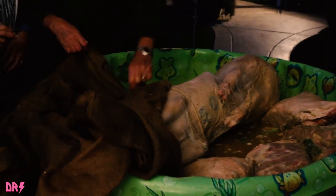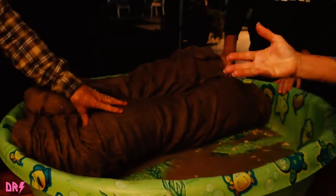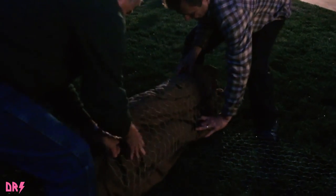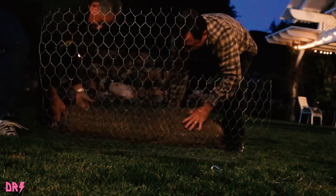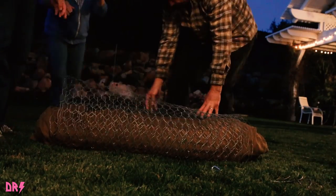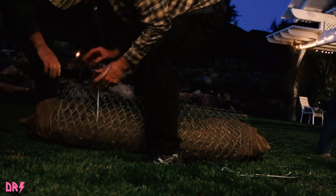Now that our pig's marinated, it's time to wrap it up. We're wrapping it in a burlap bag that's been soaking in water. Next step: wrap it up in the wire mesh. We're also going to wrap it with wire, which is going to be used to raise and lower it into the pit.